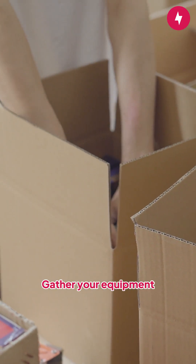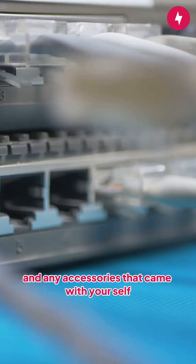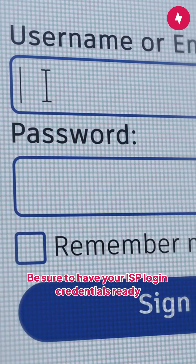Step 4: Gather your equipment. You'll need a modem, a router, an ethernet cable, and any accessories that came with your self-installation kit. Be sure to have your ISP login credentials ready.